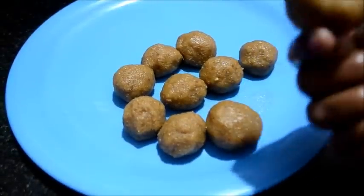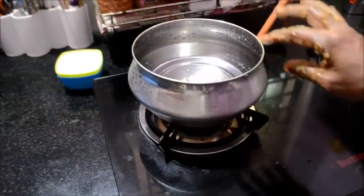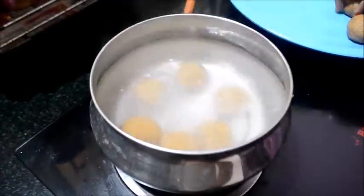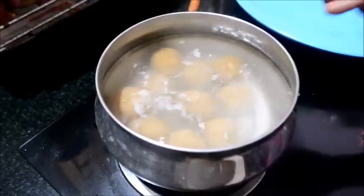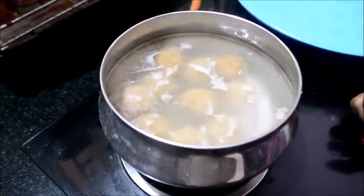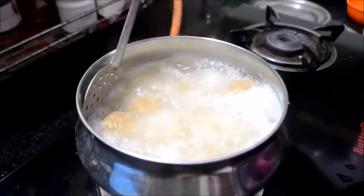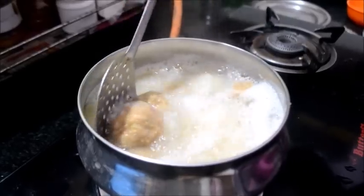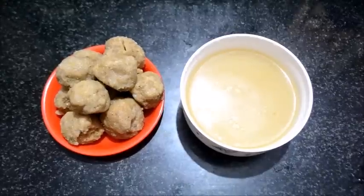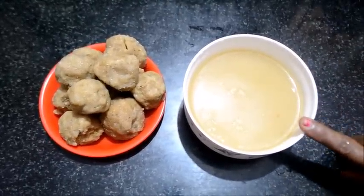The water is ready to cook. We will cook. 1-2 hours of flour. This is a hot pot and the hot pot is ready to cook.